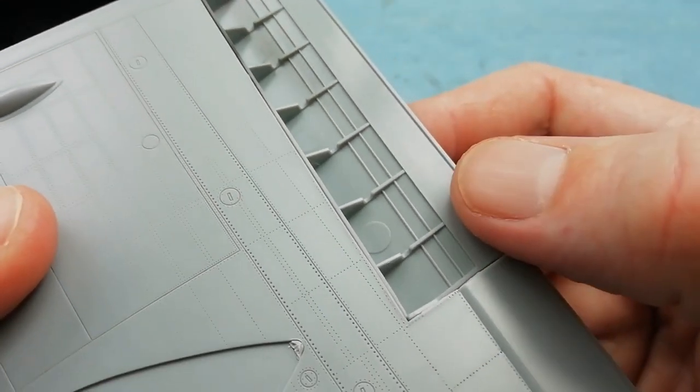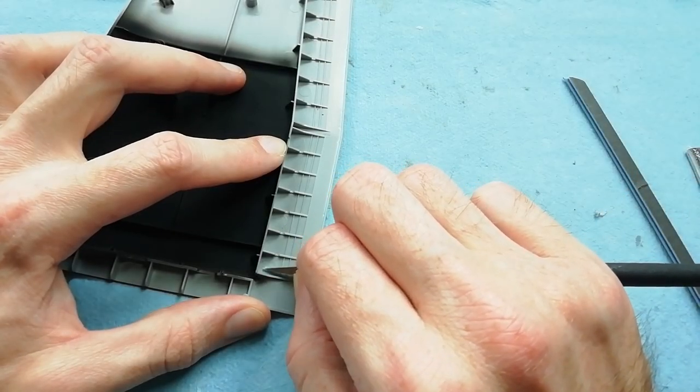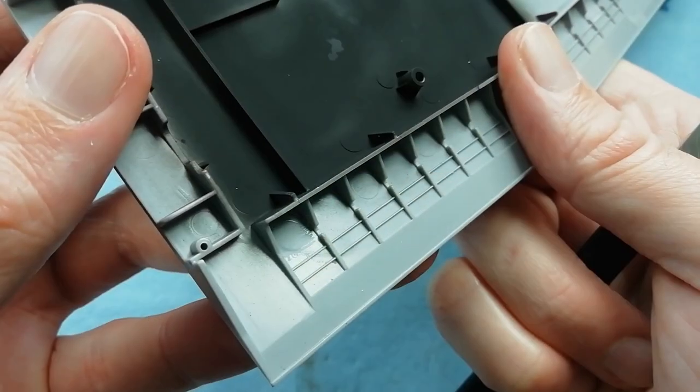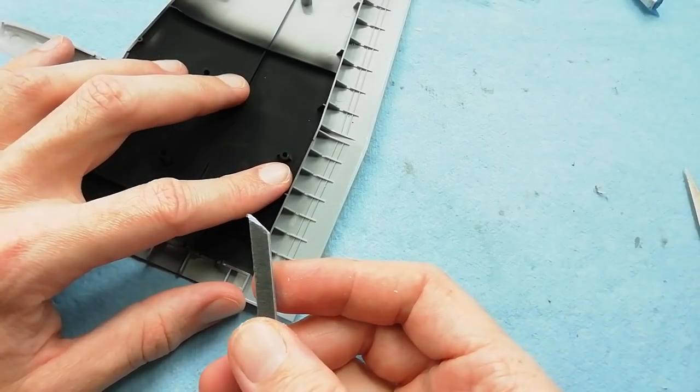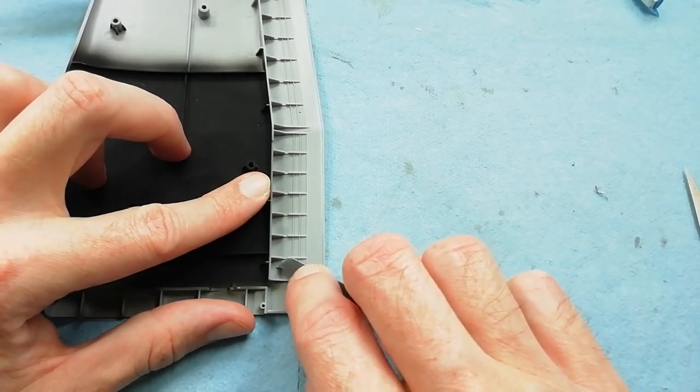Moving on, we've got ejector pins to take care of in the flaps. Same as we've done before, we're starting off using the scraper just to remove most of the material, and then using a sanding stick which I've cut at 45 degrees to allow me to get into the corners, and just sanding that flush.